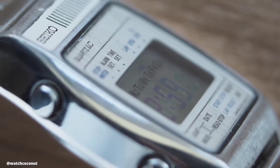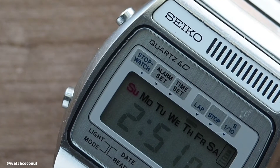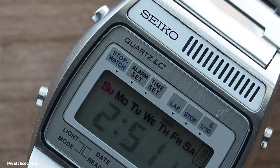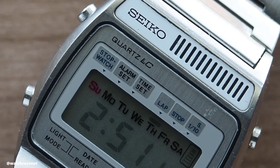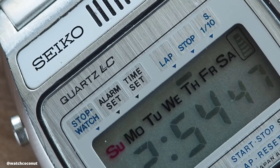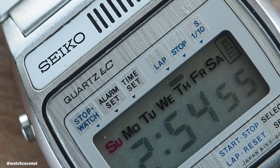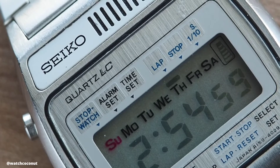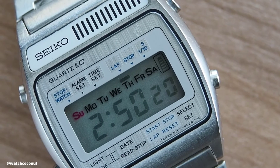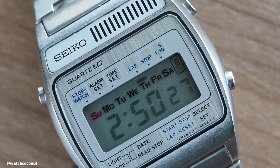Before we get to LCD watches, digital watches back then mainly used LED technology to display the time. As most of you probably know, LED emits light when activated, and when something emits light, it consumes energy. In order to prolong the battery life, LED watches usually require users to manually press to activate the light whenever they want to see the current time. LCD watches, on the other hand, do not emit light — rather, they are light receiving. They can always display the time with minimal battery consumption. As a result, in 1973, Seiko released their first LCD watch to the market. The only problem with LCD watches is that they can't be read in the dark. Unlike LED watches that emit their own light, LCD watches need a backlight or an external source of light to display time.